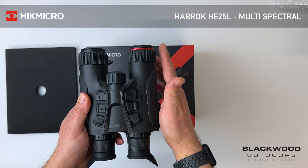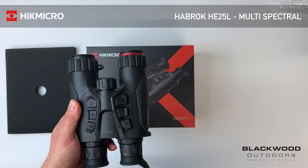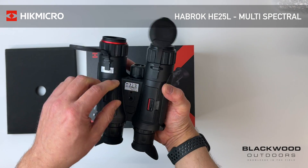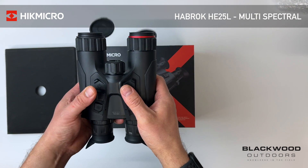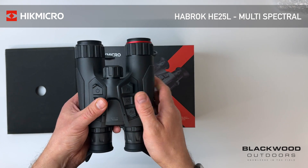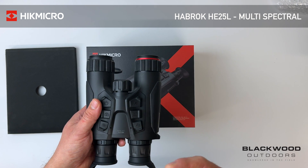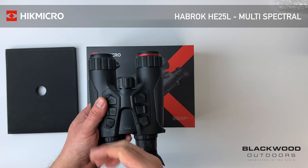For the thermal channel you have a 25mm f1 lens — still a fast aperture — combined with the 256-resolution thermal sensor. The LRF mentioned earlier is a 1000-metre rangefinder. The IR illuminator is 850nm, so it's more in the visible spectrum but it gives more throw and more range when using it at night.